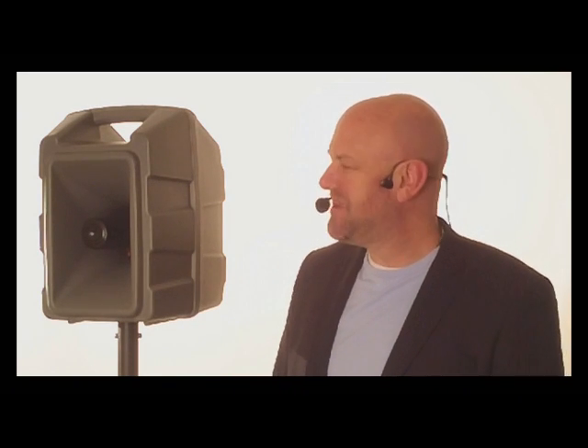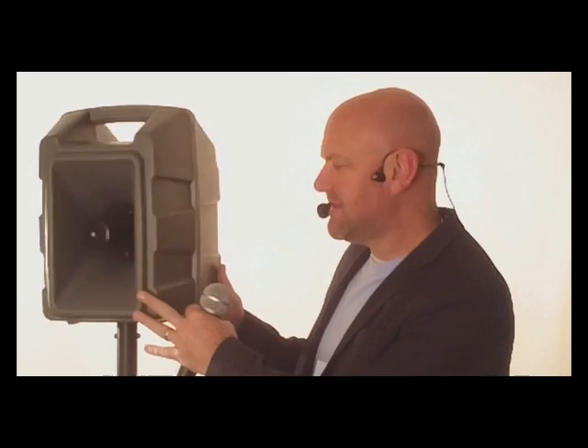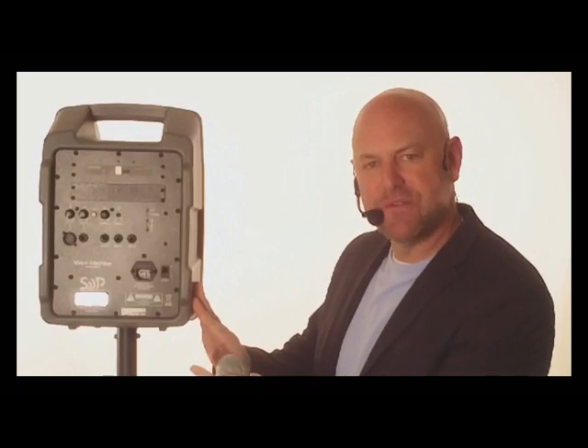Hi, Rich Basinger here with our product review of the Voice Machine by Sound Projections. This is a portable sound system. It is completely self-contained. You've got the speaker on one side, and then you have your controls on the back side.